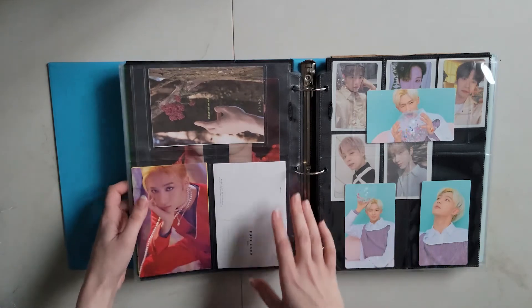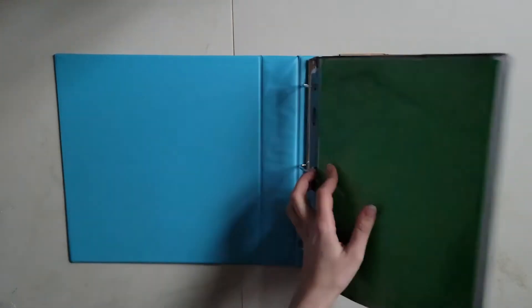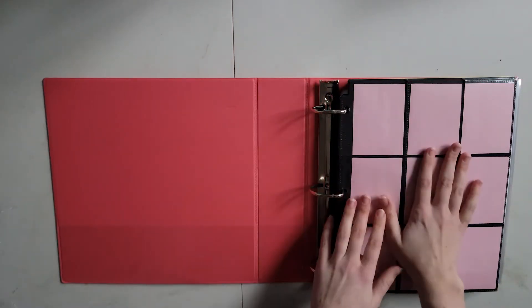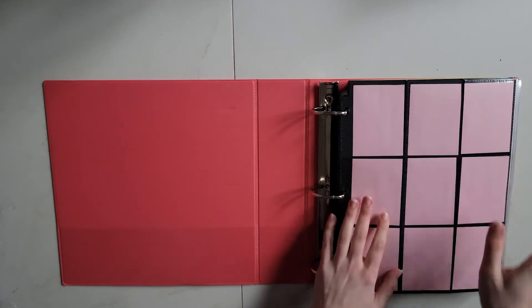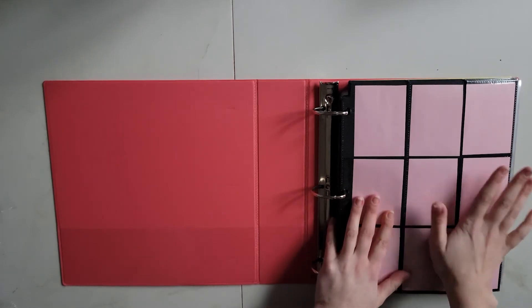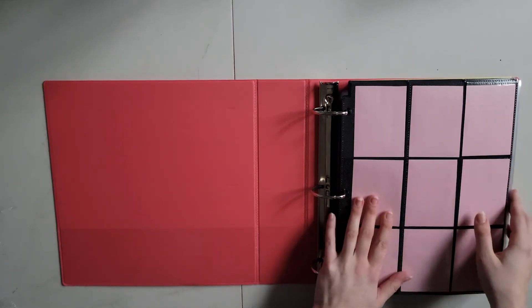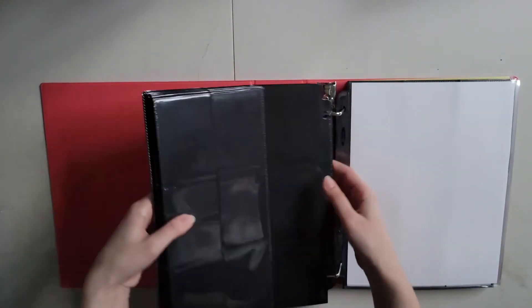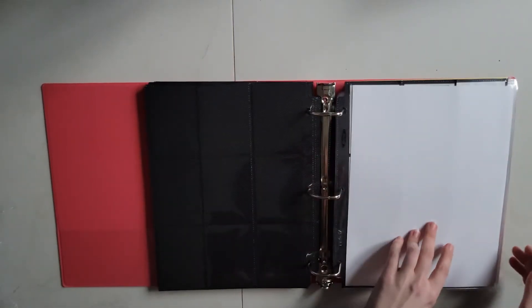Okay yeah, that's it. So now the grand finale — saving, in my opinion, the best for last — Ateez. And if you've watched my other videos of me setting up my Ateez binder, you know the struggle. You know the struggle I've been through with these postcards. Let me tell you, it has been a struggle.